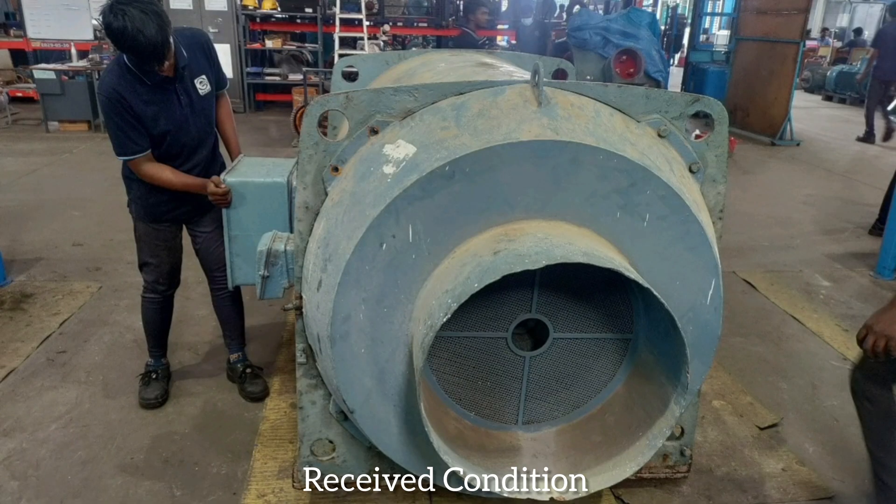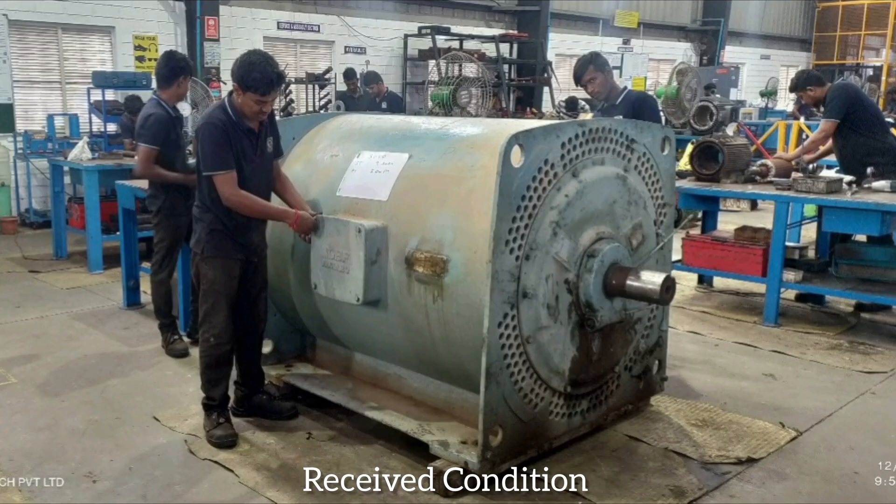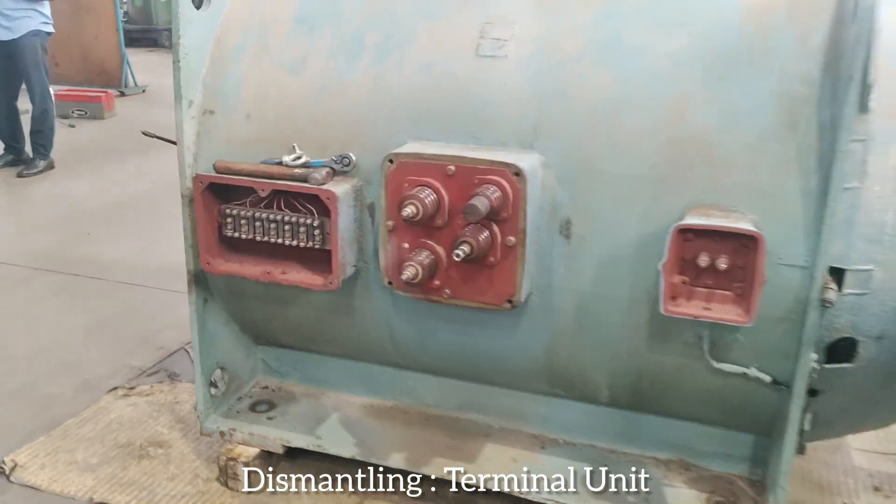Received condition. Dismantling terminal unit.